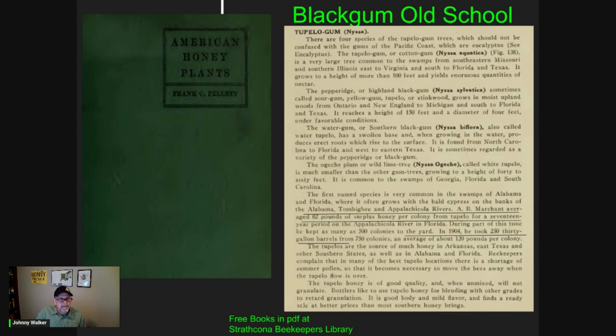Be sure and check out Strathcona Beekeepers Library. I'll put a link to that in the description of this video, and you can download PDF versions of a lot of beekeeping books that are now in public domain, and this is one of them, one of the classics.